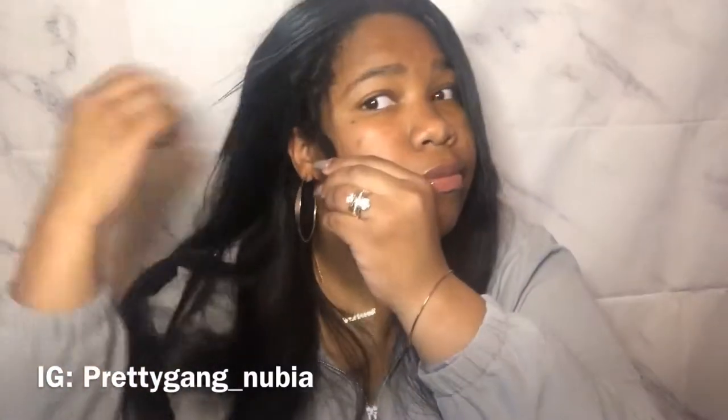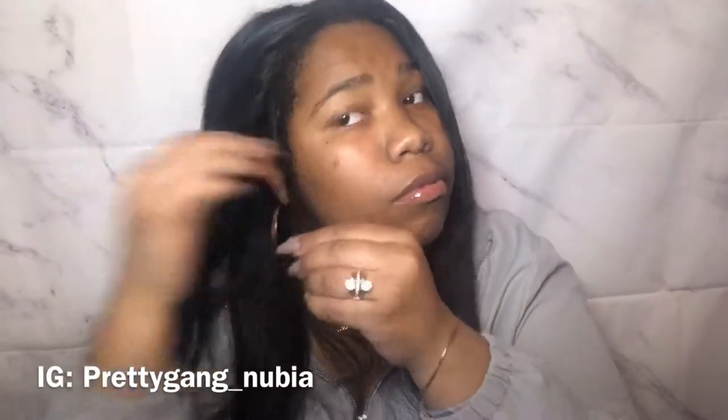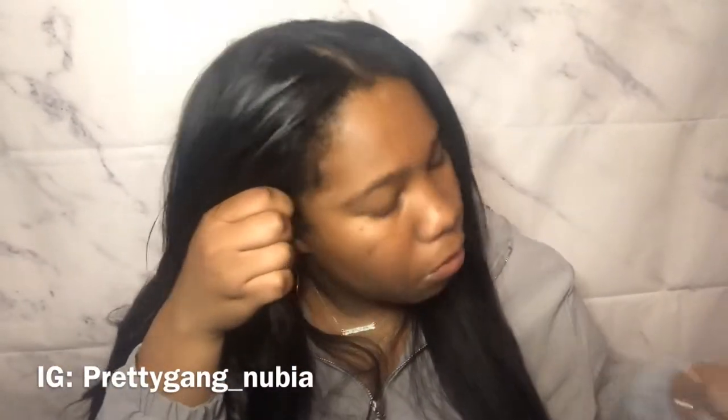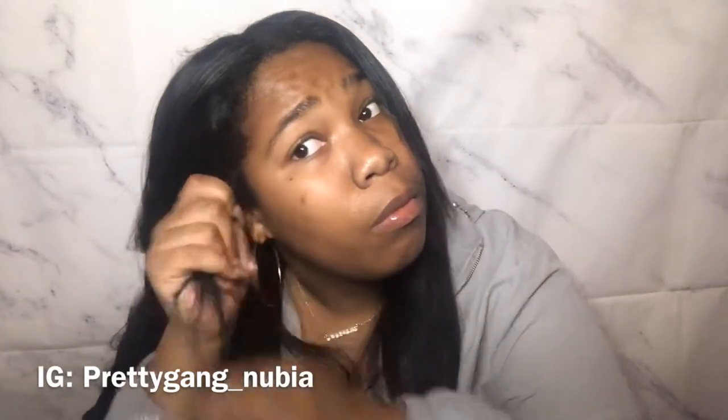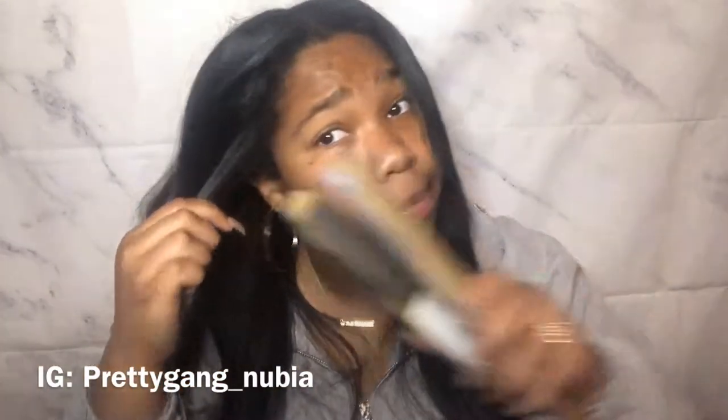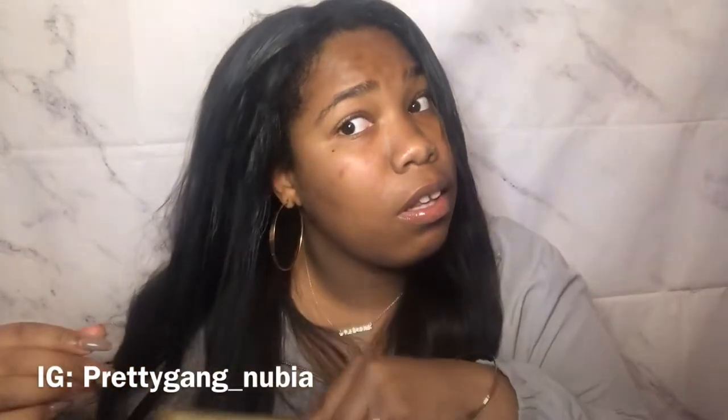I'm going to undo the twist for my edges so I can flat iron them and get them to blend in with the extensions. I'm just going to apply the wax stick all over the piece, then comb it out and take my flat iron to flat iron the ends of my hair. I didn't really do the roots because it's hard for me to grab my edges, so I'm going to try to lay those down with the She's Bomb Goo.